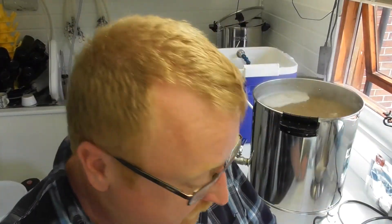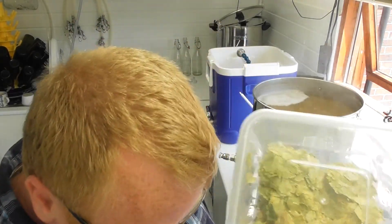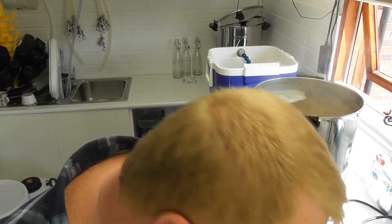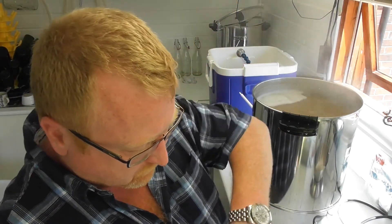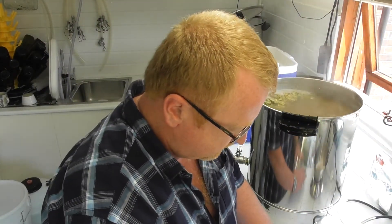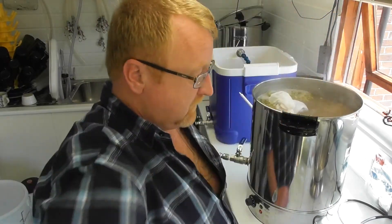45 minutes in, 15 minutes before the end of the boil, starting the additions. First — 15-minute addition: 15 gram of galaxy and 10 gram of mosaic going in. Also adding 25 gram of lightly crushed coriander and 40 gram of sweet orange peel going in.